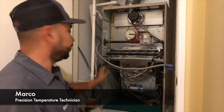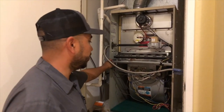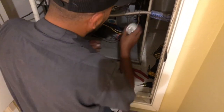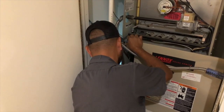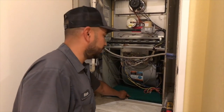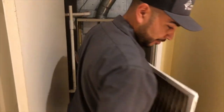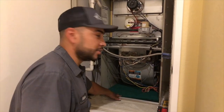Marco started by unplugging the power and making sure the switch is working. We checked the capacitor for the proper microfarad reading. We checked the indoor blower amp draw, which was good. The capacitor was good. We replaced the filter — the old one was pretty dirty. On our first visit, we installed a cut-to-size filter, and then we know whatever size we need and have it ready for the second visit.